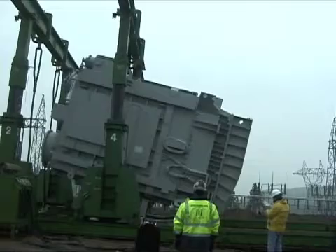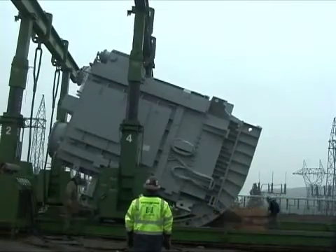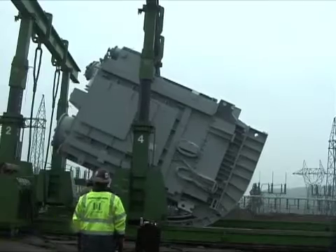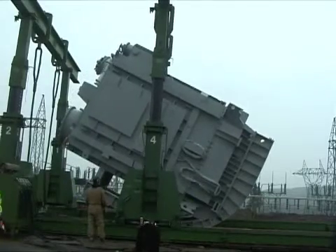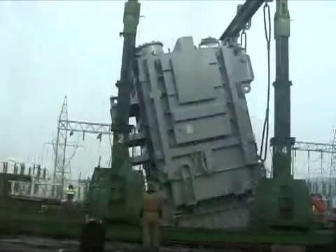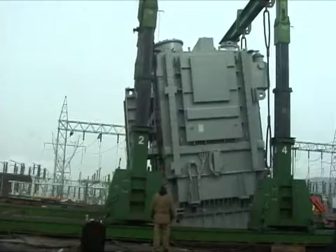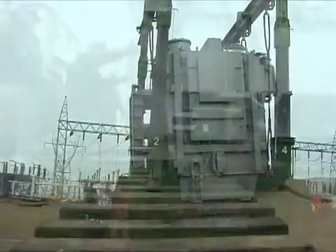We uprighted the transformers with a gantry system using a rocking frame assembly. Single-phase transformers are so large they're typically shipped lying down on their side. We put a rocking mechanism on each one to stand it up, which is a safer and more time-efficient operation.